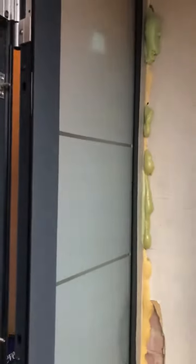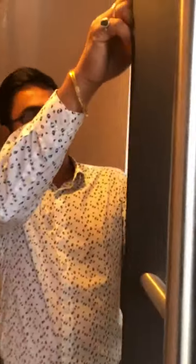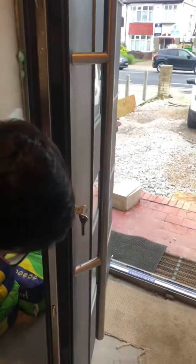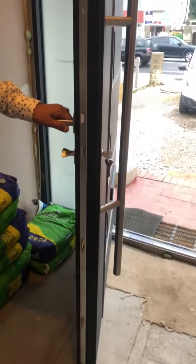This comes with a five-point locking system, which the customer has chosen as an option. Normally it comes with a three-point, but you can choose a five-point. That gives you two hooks on the bottom, two hooks on the top, and one in between.